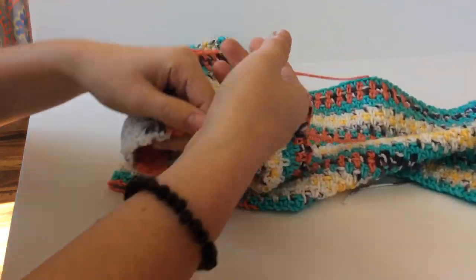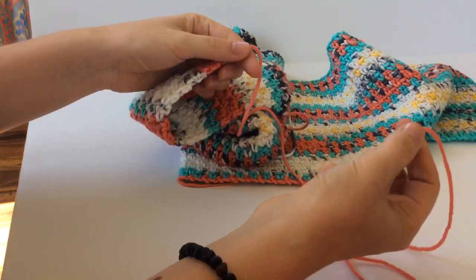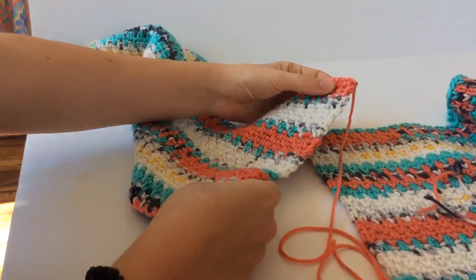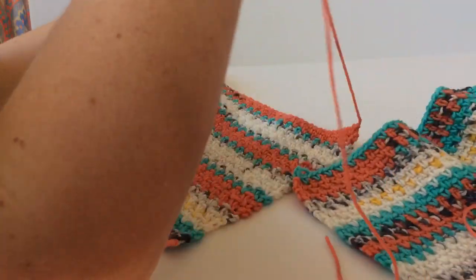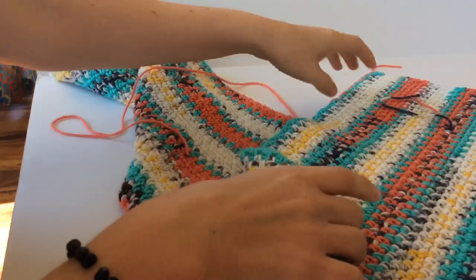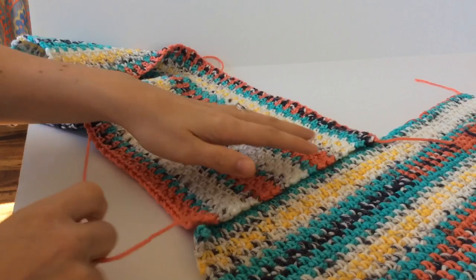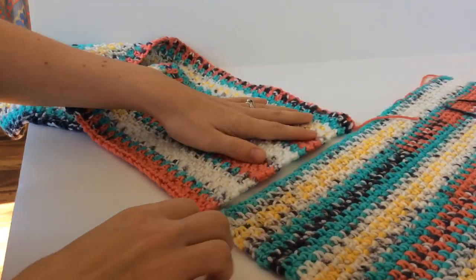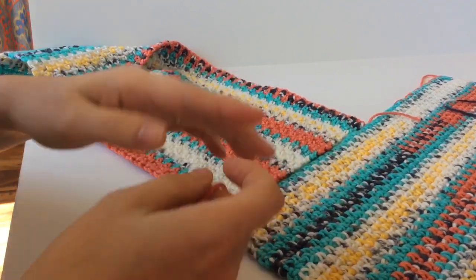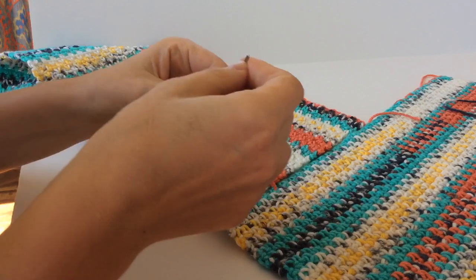When you are finished with your row and you've got your width, make sure you leave a nice long tail because that is what you're going to be sewing with. Take your first rectangle and line up the shorter side with the longer side of the other rectangle. Start on the corners so you work it evenly. Then take your yarn needle and go ahead and thread that.